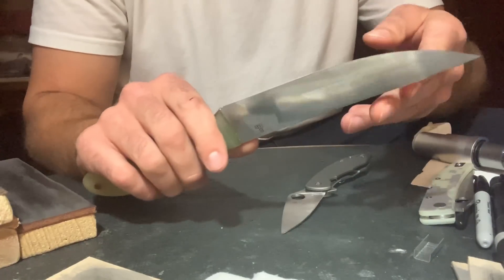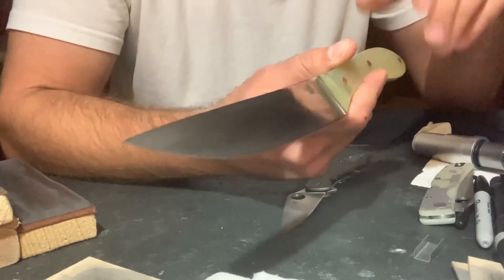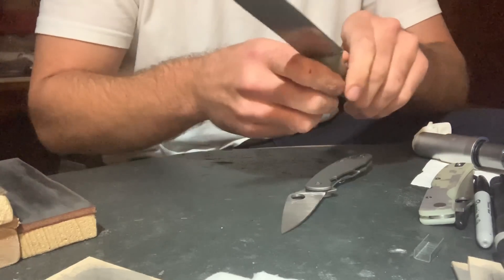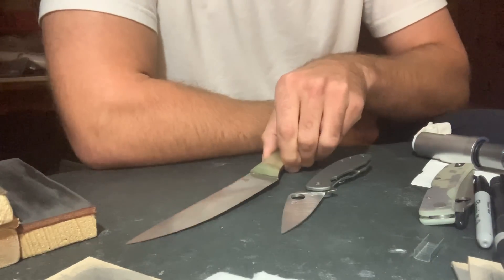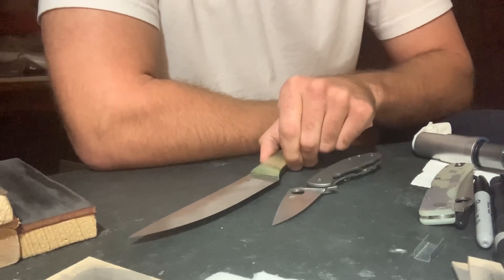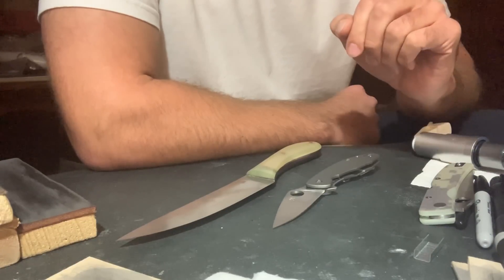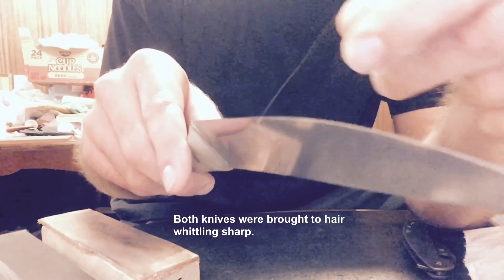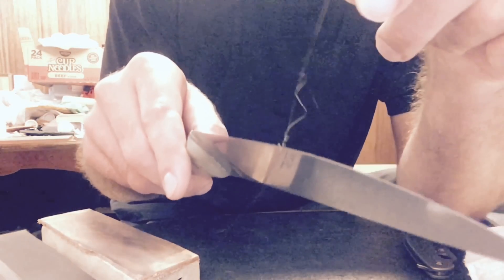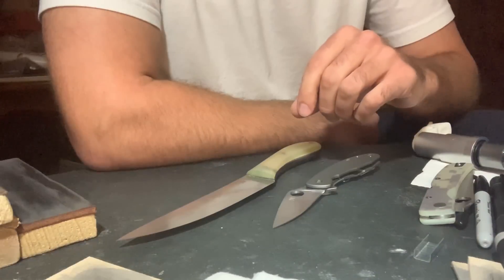He sent this to me a while back for testing and playing with it. He bothered to take the heat treat — the Rockwell — up to 64, which is fairly high. That's higher than what Spyderco is using for their heat treat. For the test, both knives were sharpened the same. In the first test, they were sharpened at 30 degrees inclusive, starting with DMT Coarse, then Fine, then a Ken Schwartz 3K Diamond Plate, a Spyderco Ultra Fine, 4 micron on leather, and 1 micron on leather.